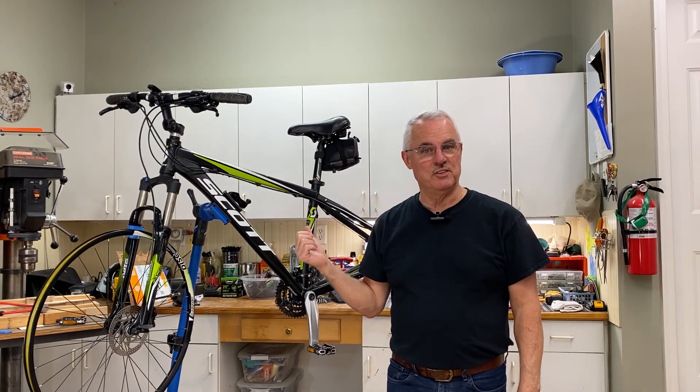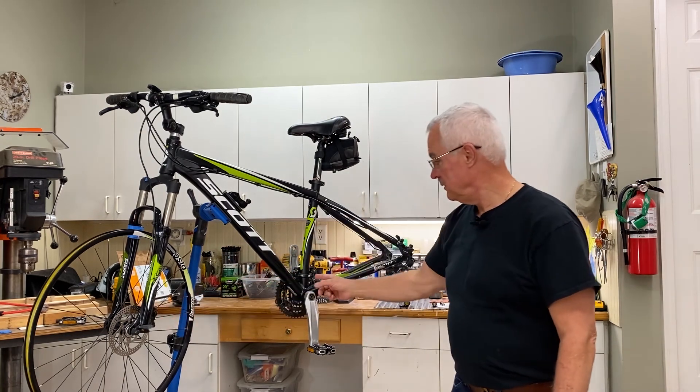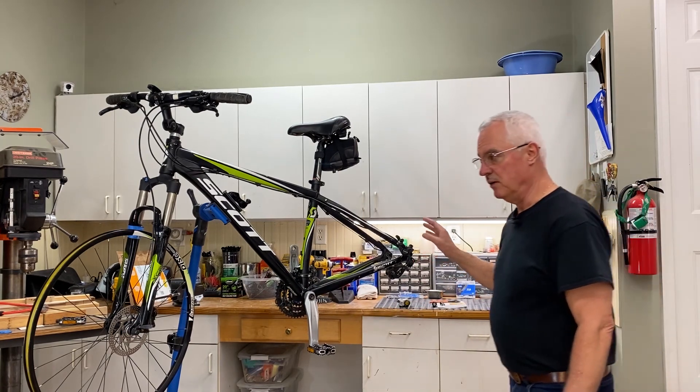I know a lot of you people out there have mountain bikes like this one sitting in your garage, not being used, and you want to convert it to an e-bike. Well, you're going to have three options: either go with a front hub drive motor, a mid-drive motor, or a rear hub drive motor. And I'm going to talk to you about the pros and cons of each one.